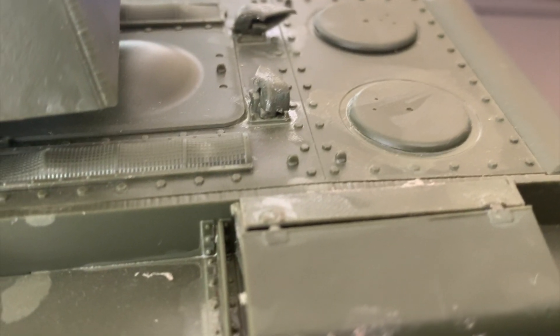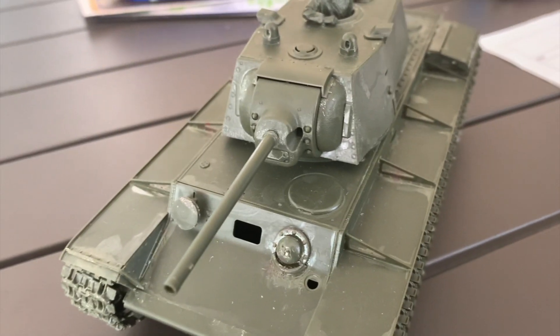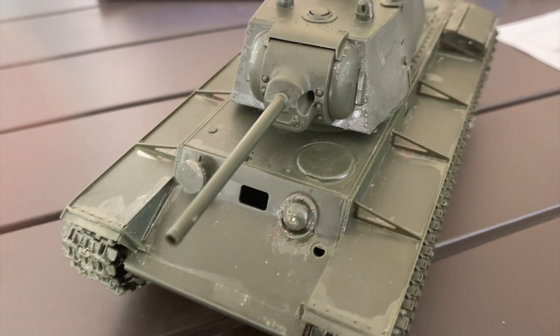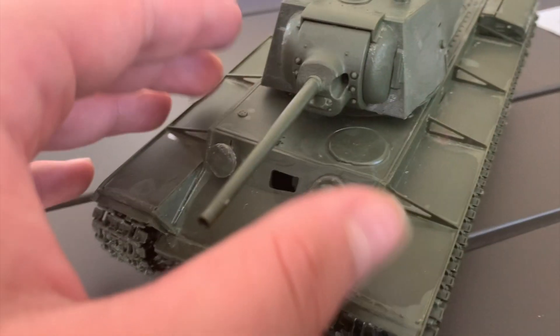Assembling it was a breeze and a beginner modeler shouldn't have that much trouble with this kit assembling the hull on the back.